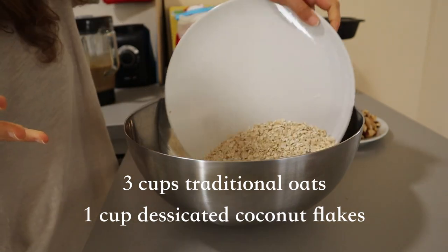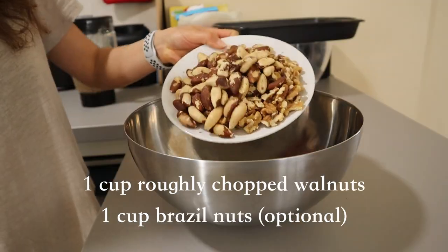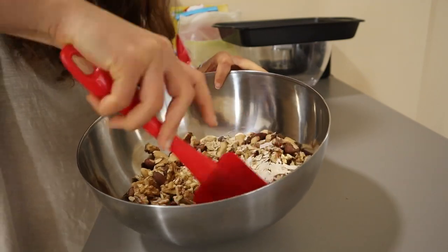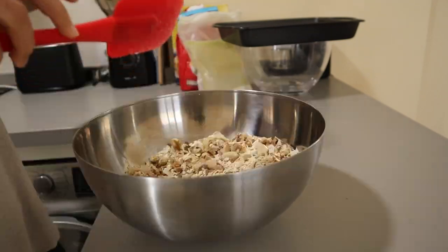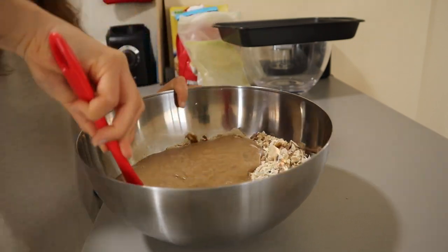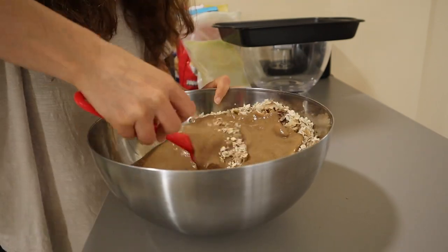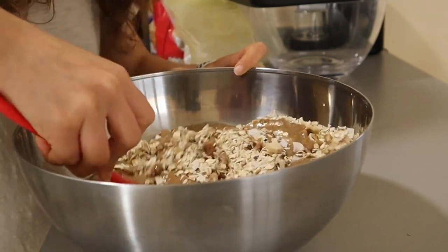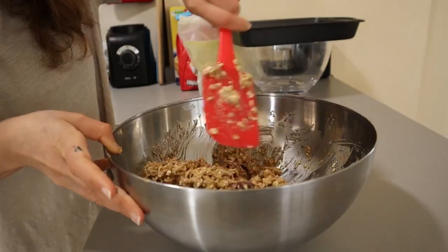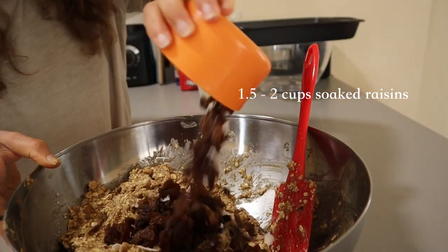Set it aside. We're gonna add some traditional oats and coconut flakes, in addition to walnuts and Brazil nuts, to a medium or large mixing bowl. Very simply combine with a spatula, and add all of your wet ingredients to the dry ingredients and give it all a really nice good mix. If for some reason you feel like the oats are too saturated, you can add a little bit more oats.